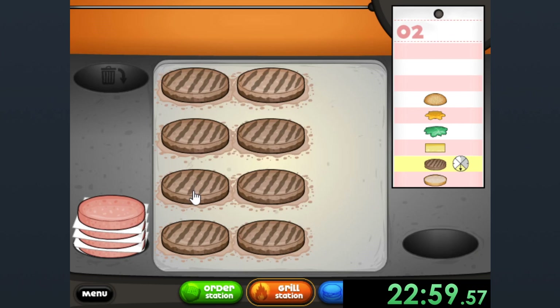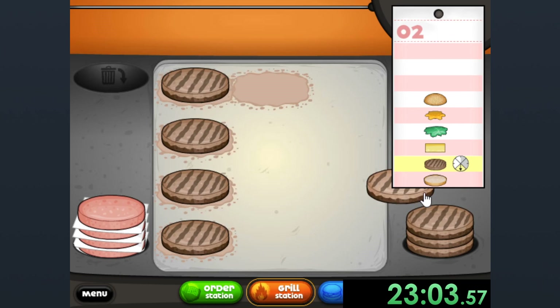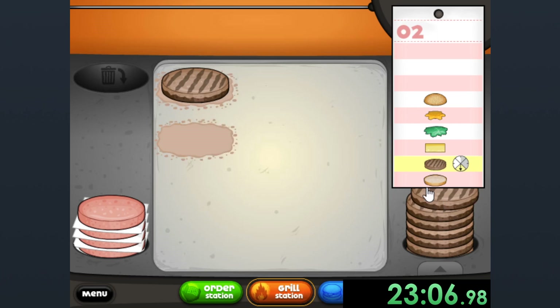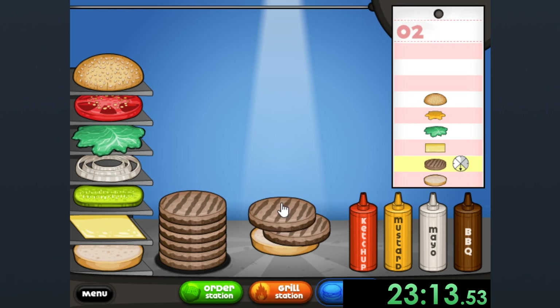The unfortunate thing is that means people are going to get fewer art pieces, which is really sad for my customers. But it is still a speedrun at the end of the day. I got to worry about me before I worry about them, but we're going to make this a day to remember.